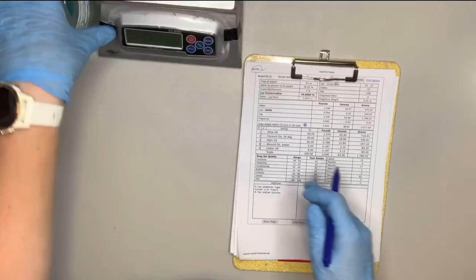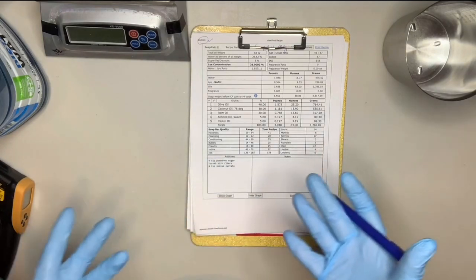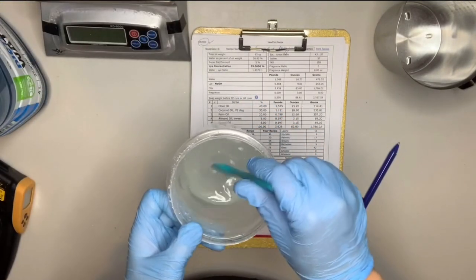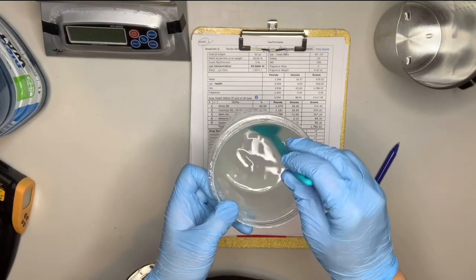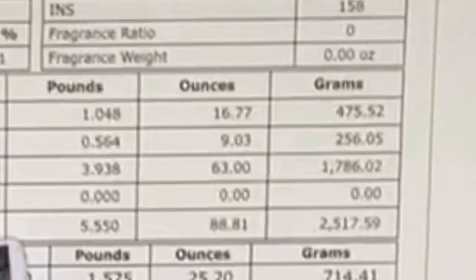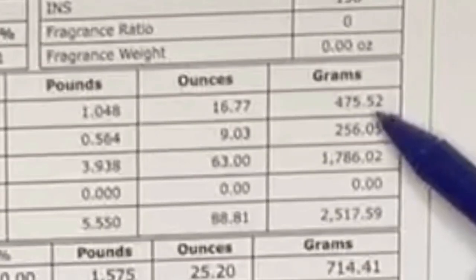I'm going to share with you some things that I do now because I master batch my lye. Normally I'd start by showing you mixing my lye into my oils, but for those of you interested in master batching lye, this is how I do it. I make a lye solution — this is just a 50% lye and water. This is the Royalty Soaps recipe.